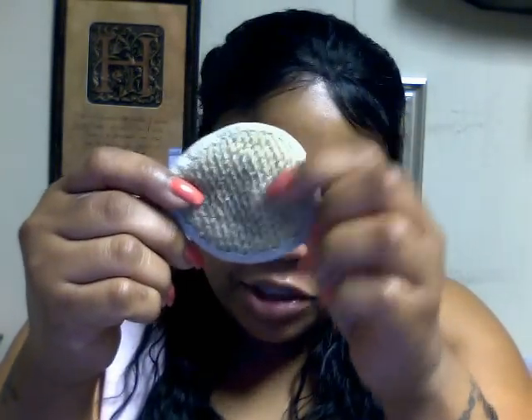In the morning when I get up, I use this buffer. I got it from Walmart and I think it was like a buck something. It has this mesh material and it's really soft, but it works like an exfoliant — it exfoliates the skin off your face.